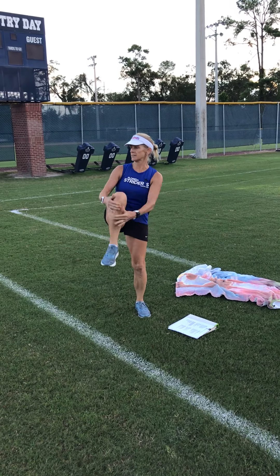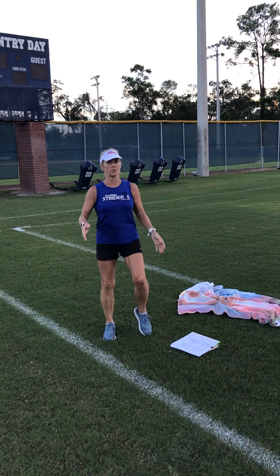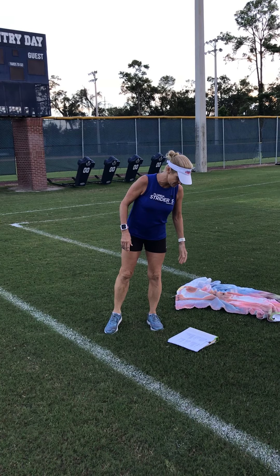Knee hugs, just like that. Go ahead and do it — it helps you remember what I'm talking about if you do a few. You'll do 10 of those.